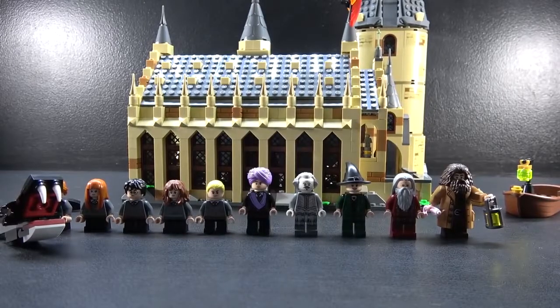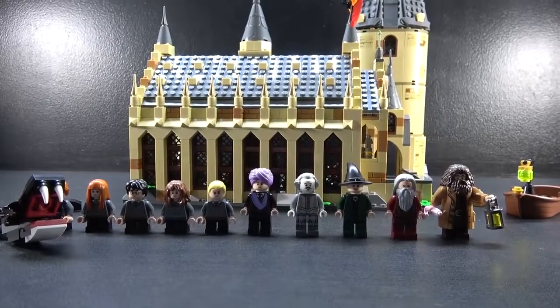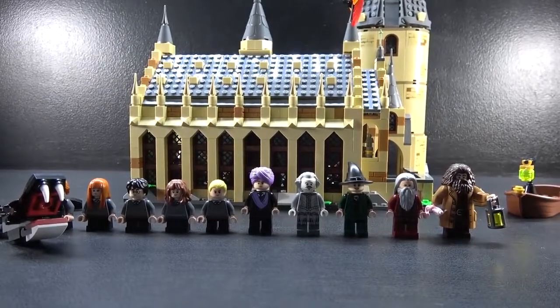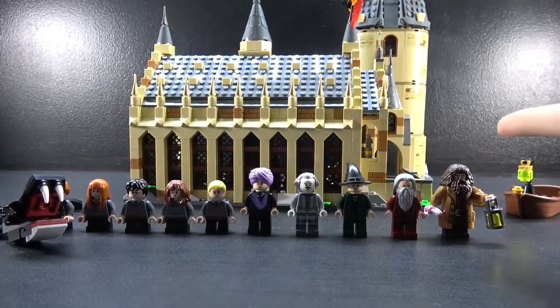Hey guys, I'm NoBeezyStudios and today we are finally taking a look at Hogwarts Great Hall from LEGO Harry Potter. This video is gonna be pretty long — hopefully not over 20 minutes, but hopefully over 10 minutes because I got to send it. So let's just get right into it.